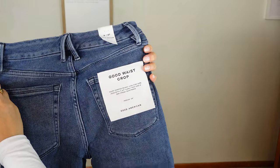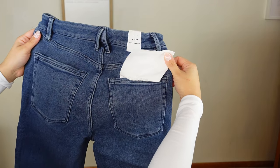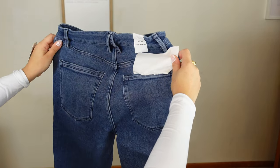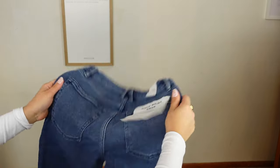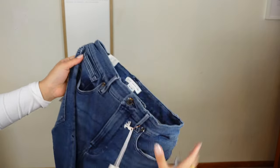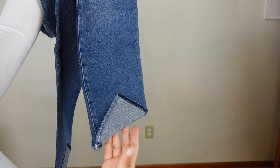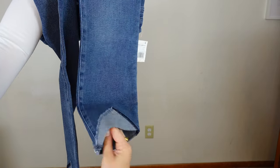These are the Good Waist Crop jeans. I love that they're not loud on the butt pockets — that to me is what signifies a true classic pair of jeans. I love when the butt pockets are nice and symmetrical and don't have a lot of details on them. And then this is the tacked hem that it was talking about — it's different.